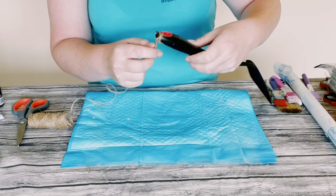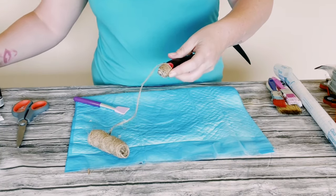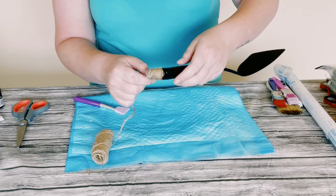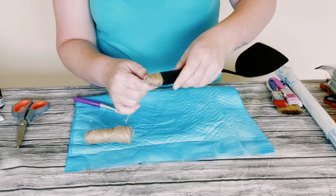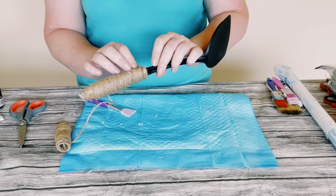Then I just began wrapping it around the handle of the spatula, and as I kept wrapping it around, every now and then I would just add a little dab of hot glue just to make sure that that jute string stays in place.